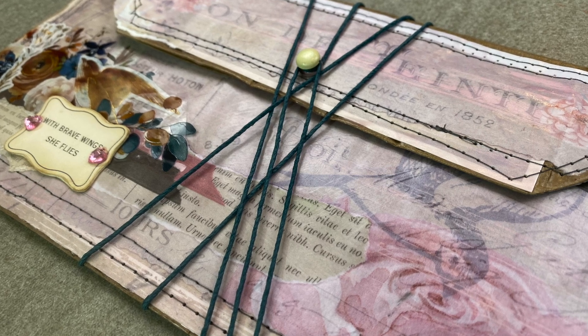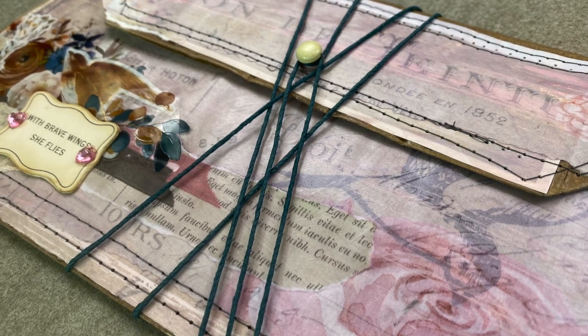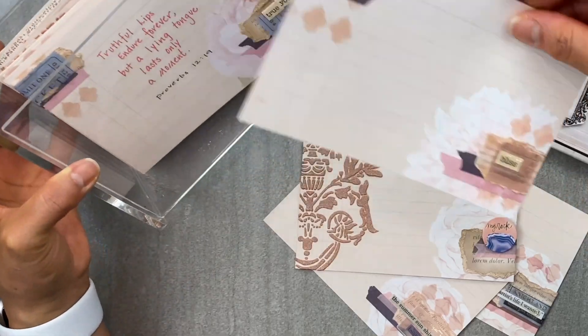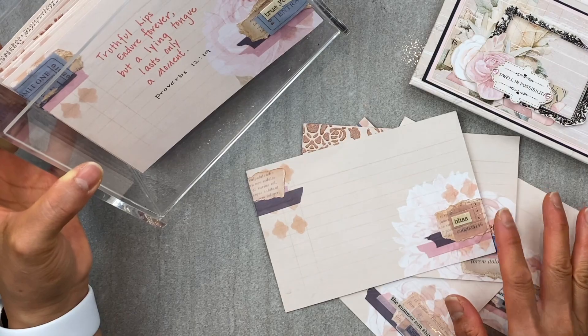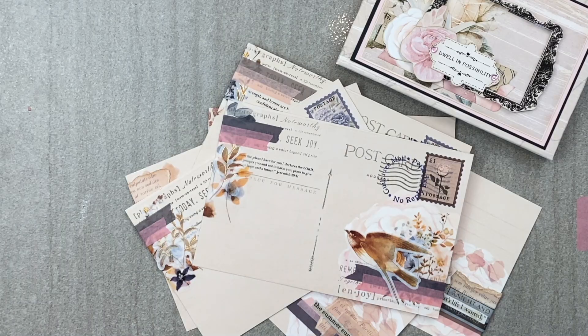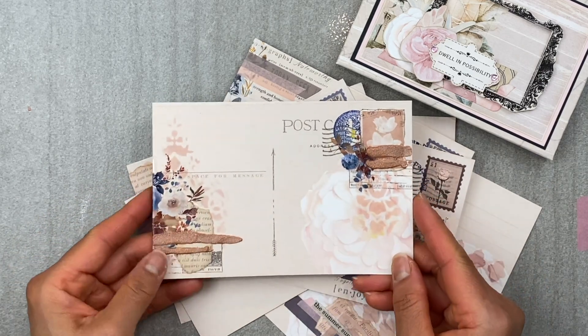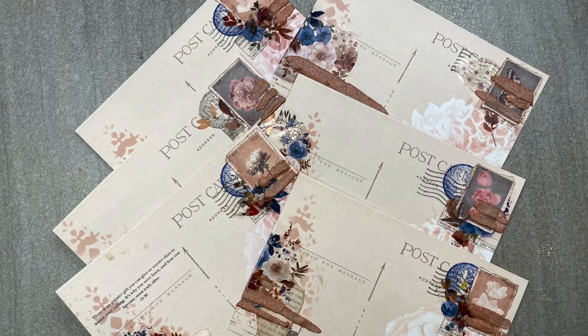Hello, hello my paper peeps. Today I will be sharing with you how to create this paper bag clutch that you can put pretty much anything in. Feel free to use it as a pouch for your ephemera or in this case a carry-all for these postcards and journal cards or anything else you might want to store and collect.